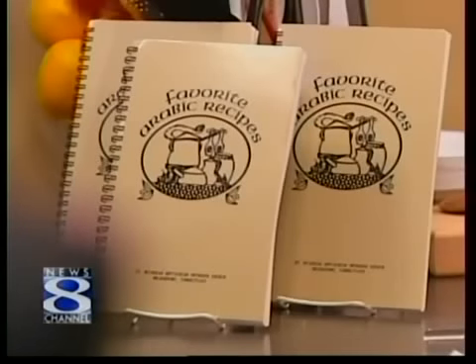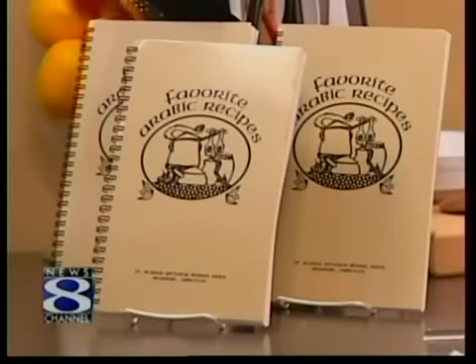What began as a group of ladies sharing their family recipes has turned into a cookbook of favorite Arabic recipes. And from the success of the cookbook, St. Nicholas Middle Eastern Food Festival was born. Here to fill us in from the St. Nicholas Antiochian Orthodox Church is Mary Shawa and Anna Matthews.